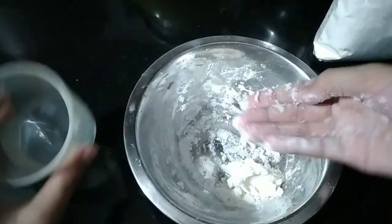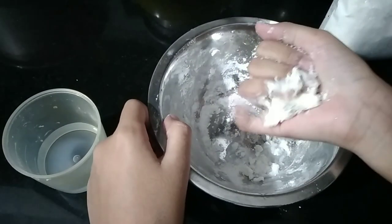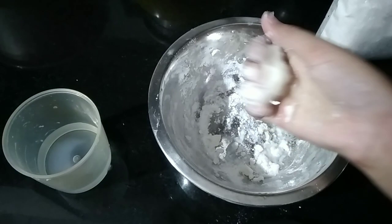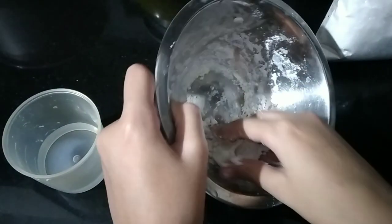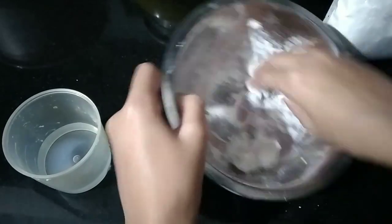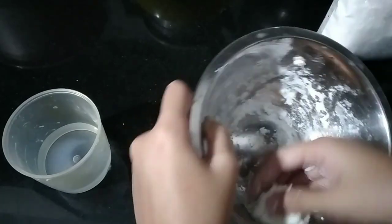Just be careful not to add too much water, or else it will become liquidy. It's just like, you know, making chapati or roti.